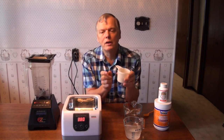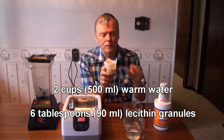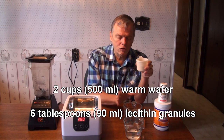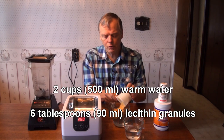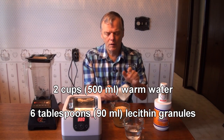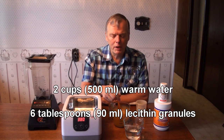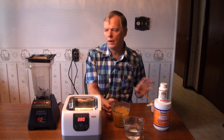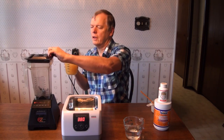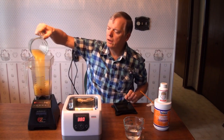We also have six and a half level tablespoons of the lecithin, and two cups of water — pure water, distilled is best, or get the purest water you can get. Stir that in and mix it around a bit, but we're going to really let the blender do the hard work of the mixing. And we put it into our trusty Blendtec blender.